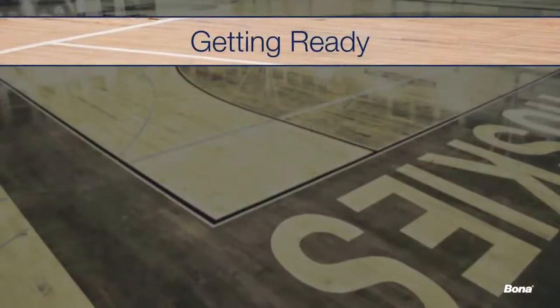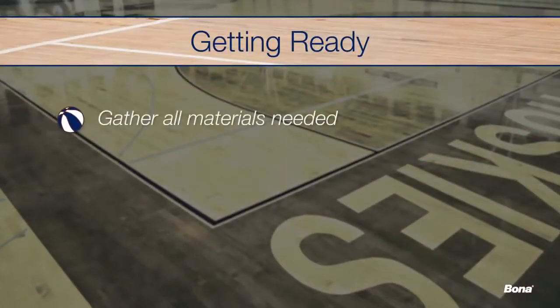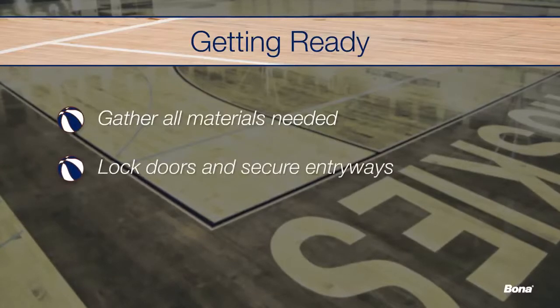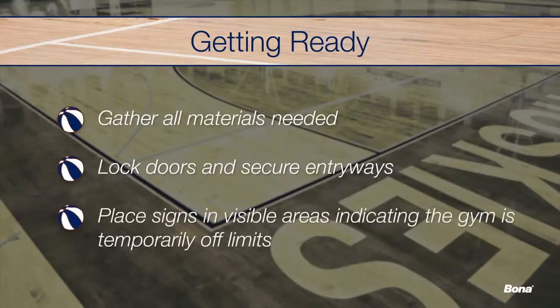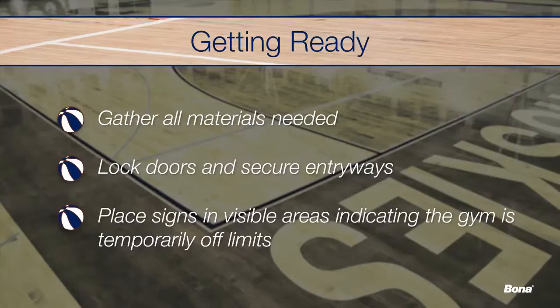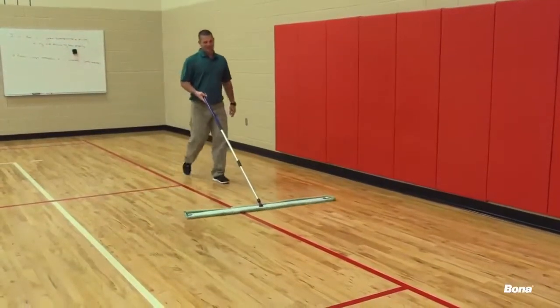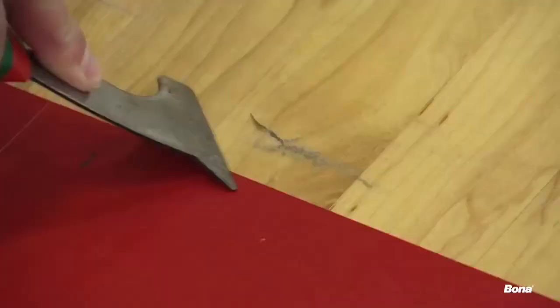After the existing floor issues have been identified, it's time to prep your job site and make sure you have all the materials needed to complete the recoat. Lock all doors and secure entry points to prevent unwanted foot traffic and place signs in visible areas to indicate that the gym floor will not be accessible. Begin the cleaning process by dust mopping the entire floor. Remove any gum, tape, soda spills, and other sticky substances you find.